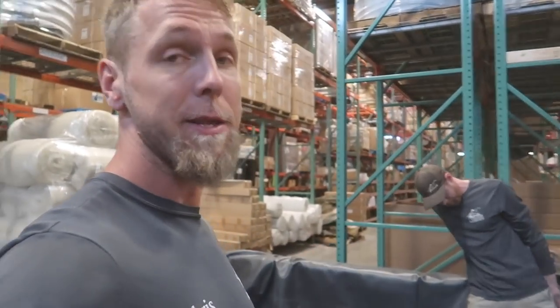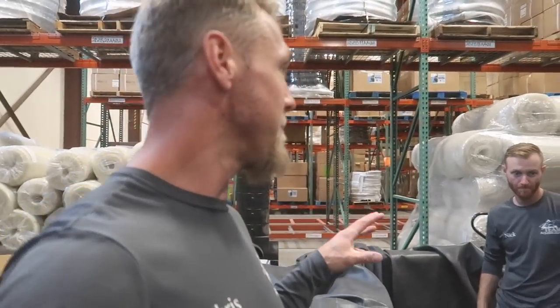I can't wait to get started. This is the funnest part of the project — after we get the components in, getting all of the rock and the other elements in here and really creating this reptile enclosure.